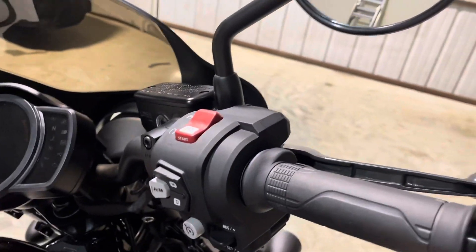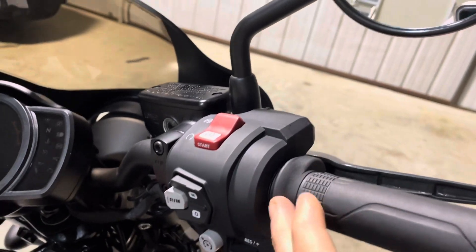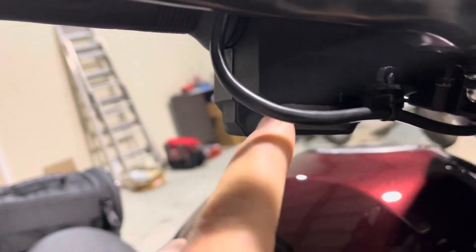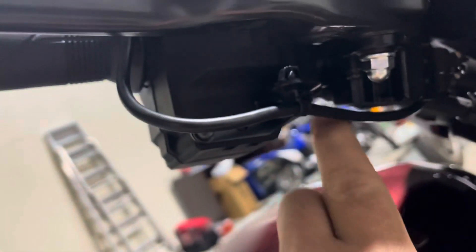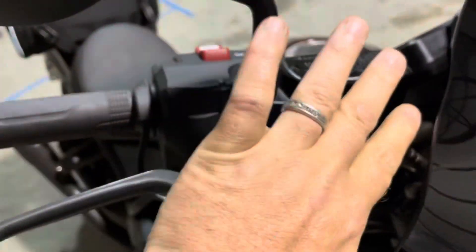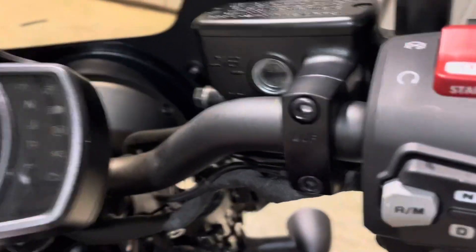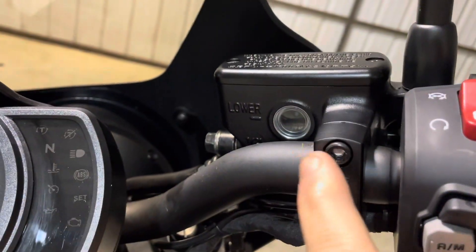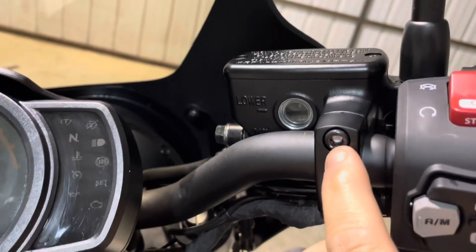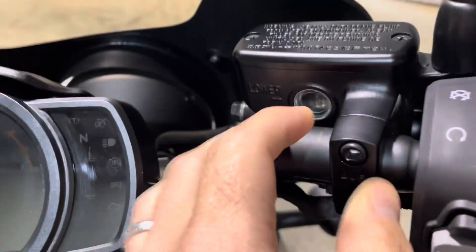When you come over to the throttle side, this unit will need to slide off. You're going to come back and you'll see a screw here, another screw under there, and one screw up top. To get to that top screw, the braking assembly needs to be loosened — you don't need to take it off. I just loosened one bolt since this is kind of a C-clamp style, so I just did the top one.